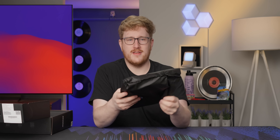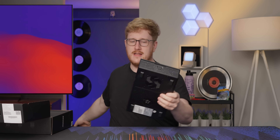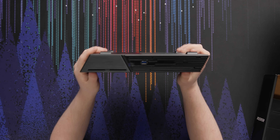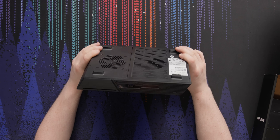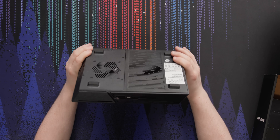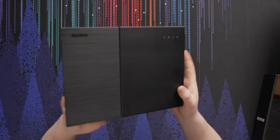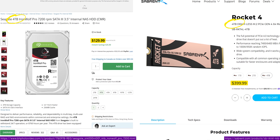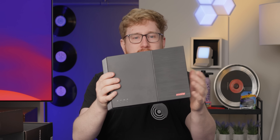The cool thing about this unit, unlike a lot of NAS units you can buy off the shelf, you'll notice it's pretty small. This is an NVMe-based NAS, so instead of hard drives it uses M.2 SSDs. Cost-wise, not as cheap per terabyte as you'd get with a hard drive, but it is in theory quite a bit faster.